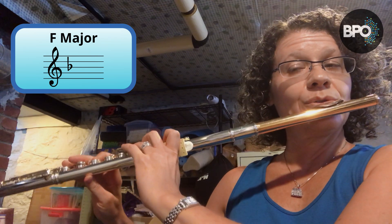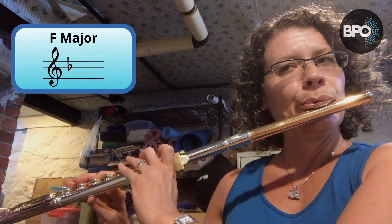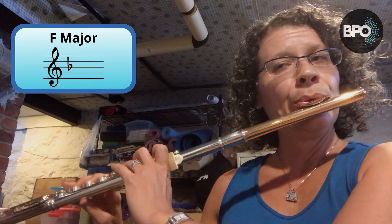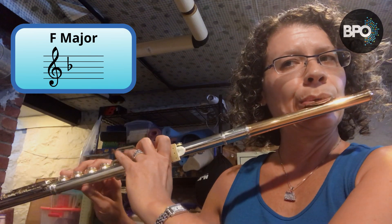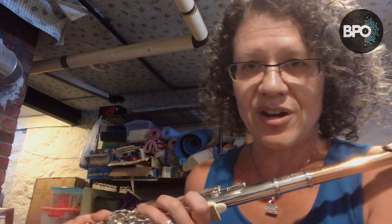One, two, three, four. [F major scale played] Nice job. G is next — I skipped ahead on my sheet. G is next.